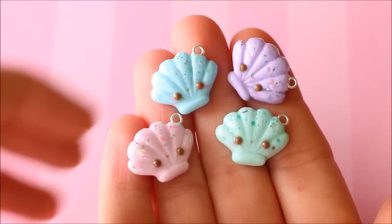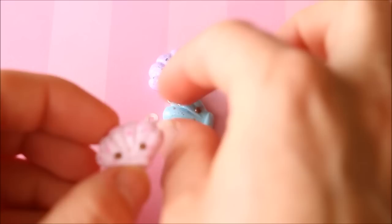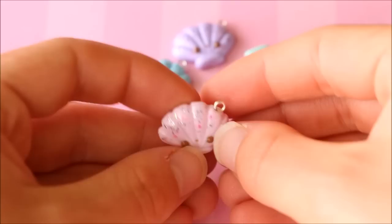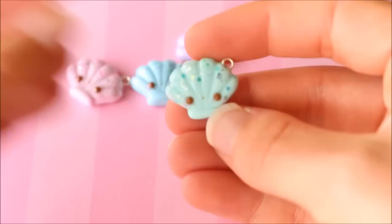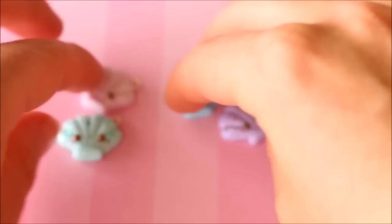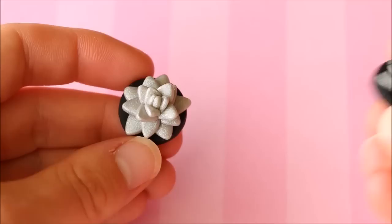I have these kawaii shell charms made using a mold by Sculpey. I just popped the clay into the mold using different colors — a pink one, a mint colored one, a blue one, and a purple one — all decorated on top with glitter and silver flakies. These pastel colors of clay are all from the Fimo Effects range.